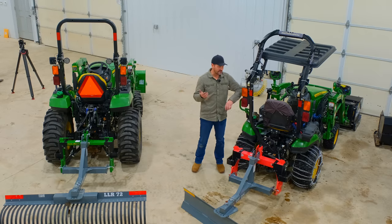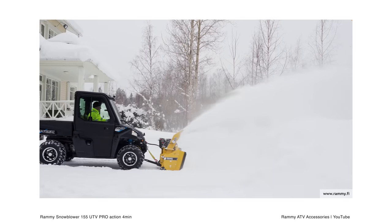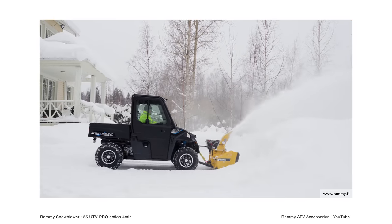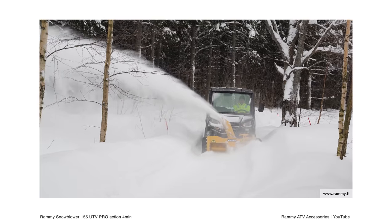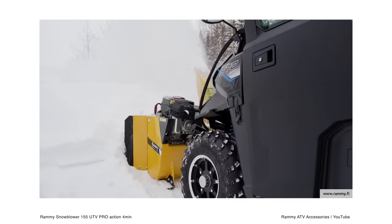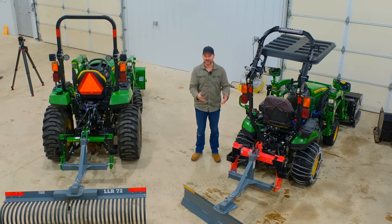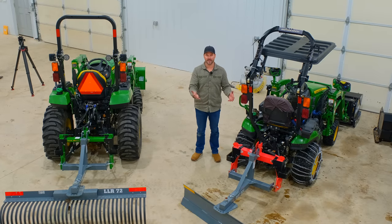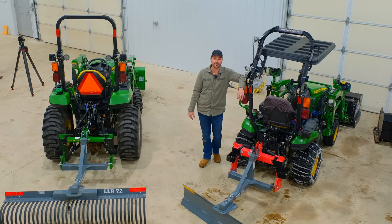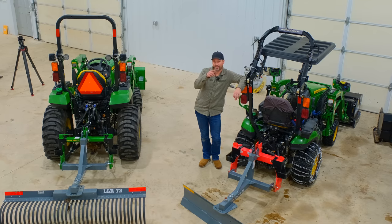One thing we don't have set up yet but will soon is the Rammy Snowblower — that's for ATVs and UTVs, things that don't have a PTO shaft. It comes with different kits, you can mount it right on the front and blow snow. They work really well, we've been selling quite a few. It's a self-powered system with its own gas engine, a good alternative if you don't have a big tractor. We're going to give that a shot — there's plenty of winter left.